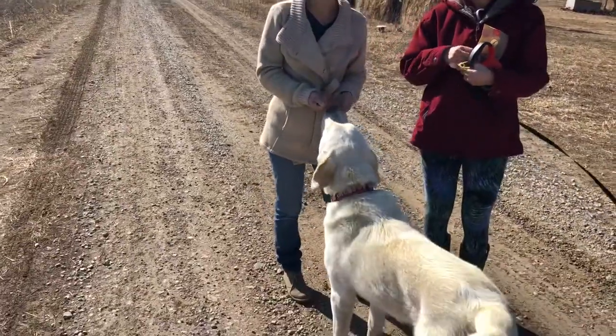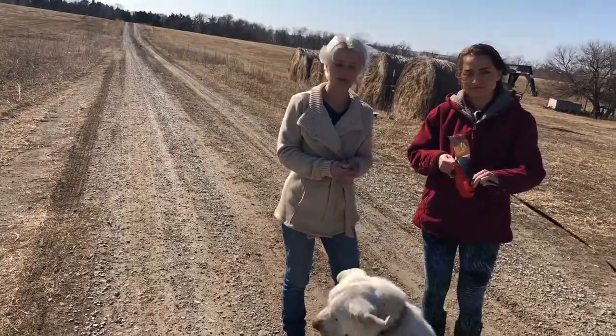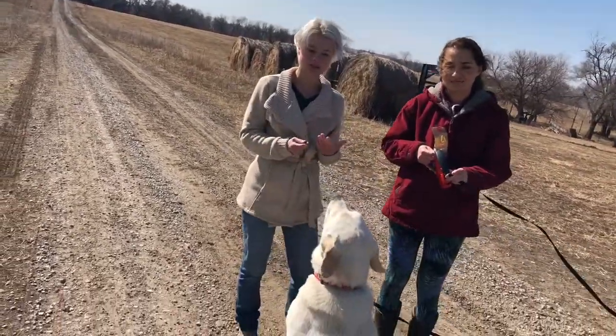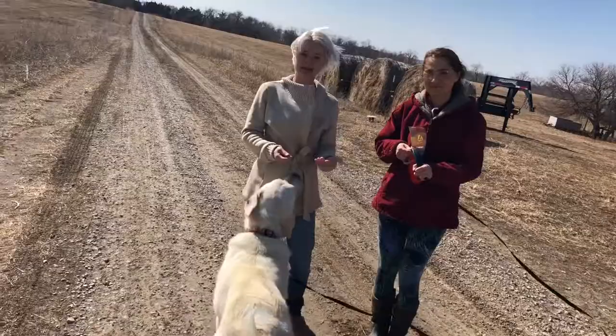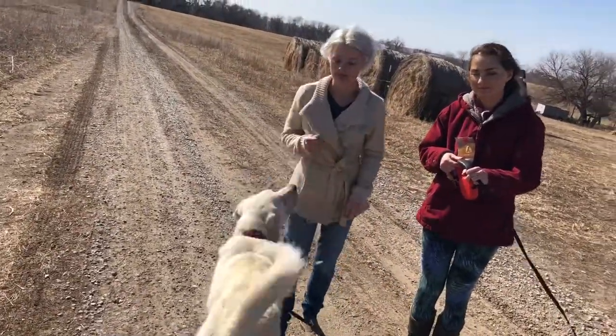We're here to work with Rex, and he's a farm dog. What we want to do is help him start to learn the perimeter and boundary of the farm. He's been doing very well, and his job is to be able to work on the farm, take care of the animals, and make sure he's protecting them. So we want to start teaching him the perimeter and boundary.